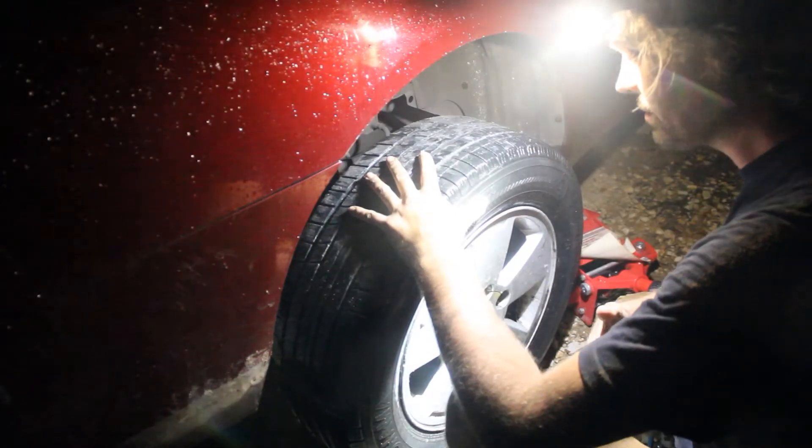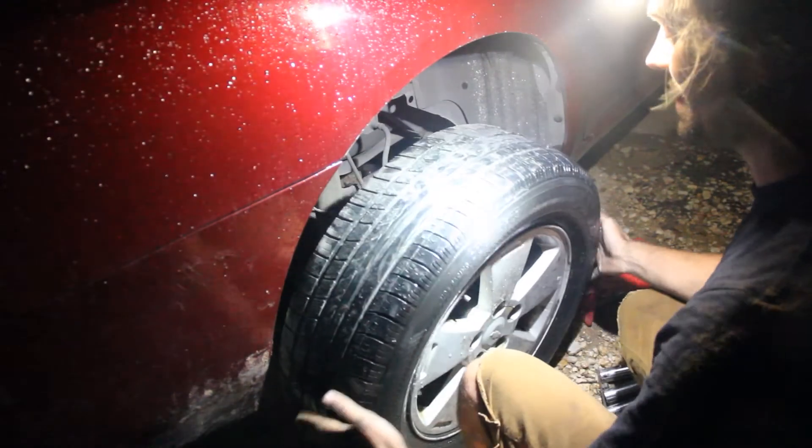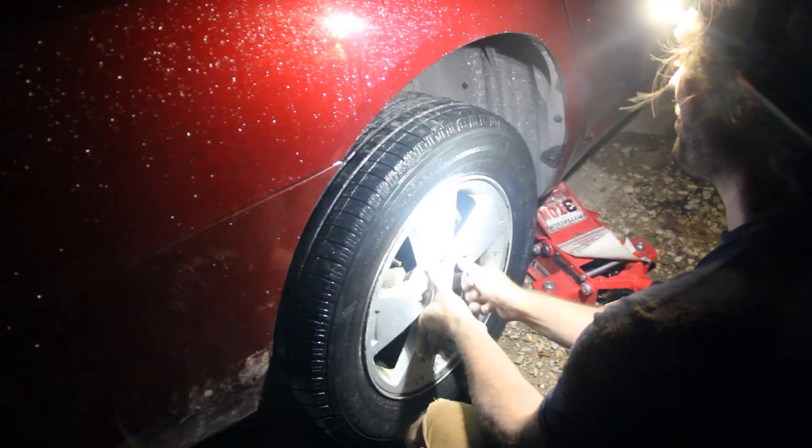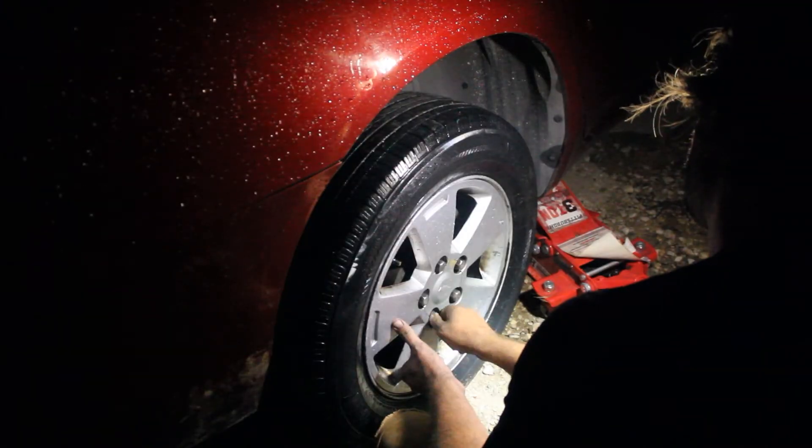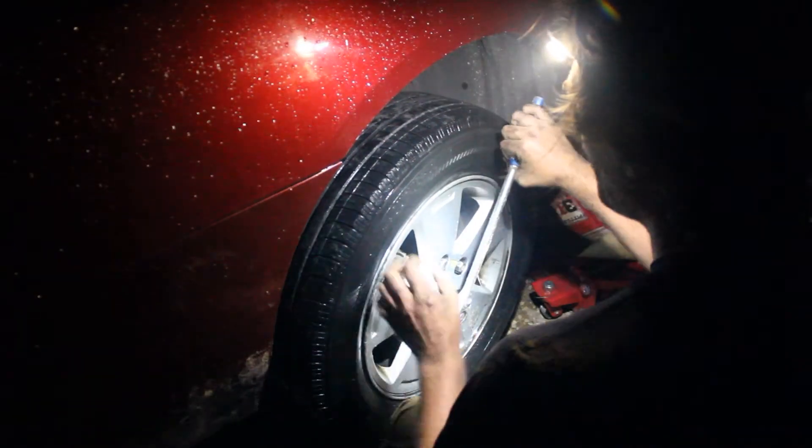Keep your body away from the car. You want to grab the sides of the tire and then start putting them back in. Tighten them down a little bit.